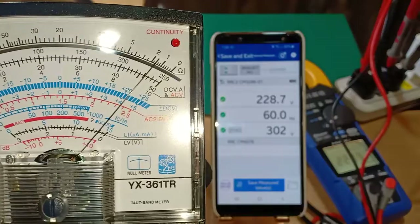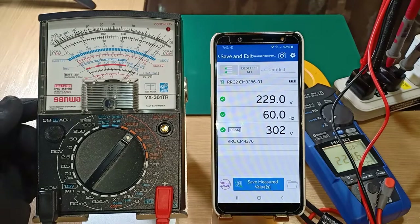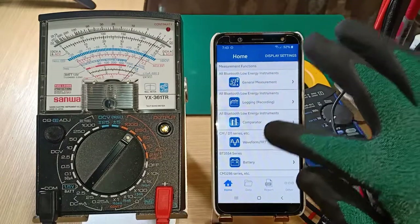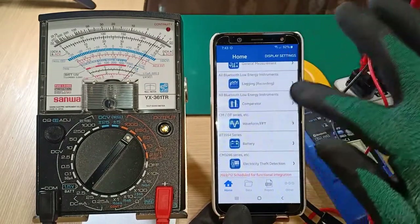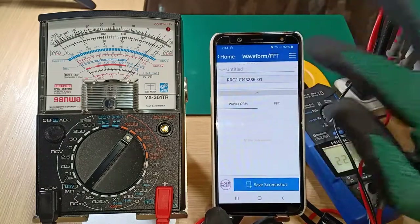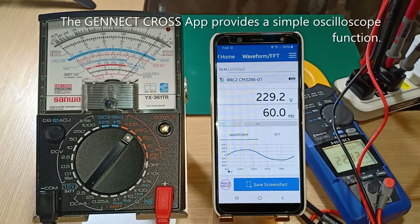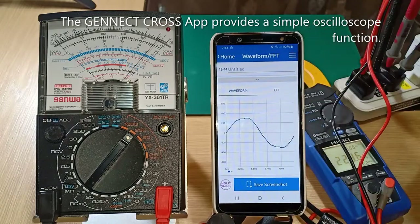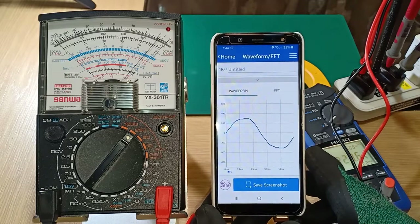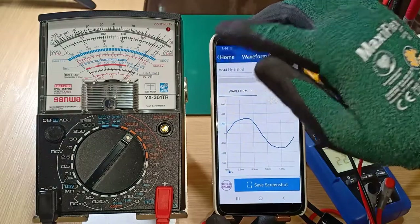I think that is close enough. And now let us see the harmonics content of the voltage waveform. I will select a different program function on the Genect Cross app. First, the voltage waveform. So that is the voltage waveform of the input voltage — let us take a better look at it. It is predominantly sine wave with a bit of distortion.